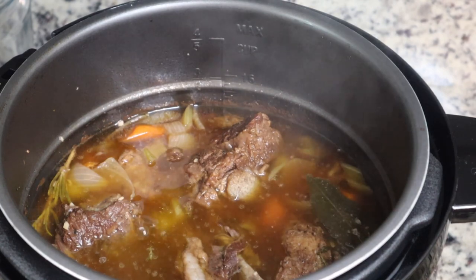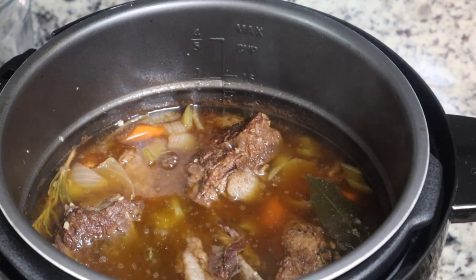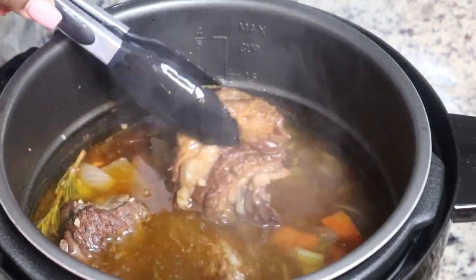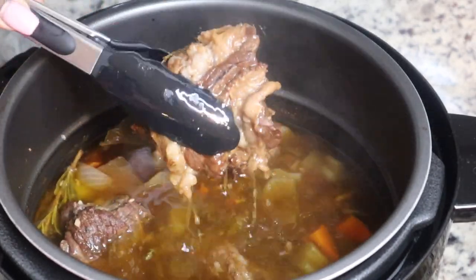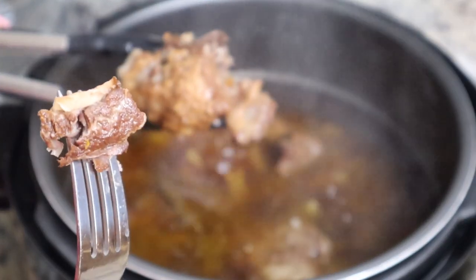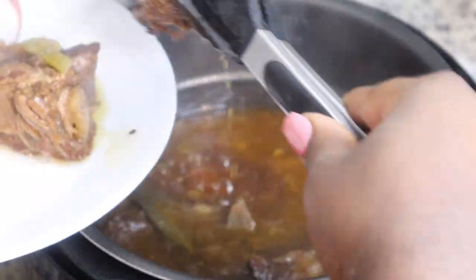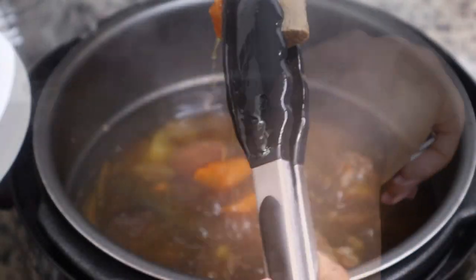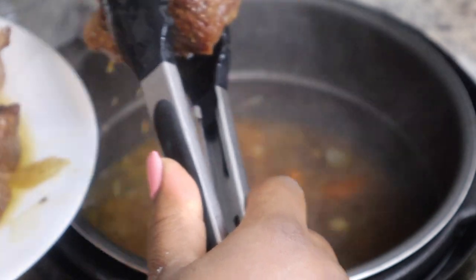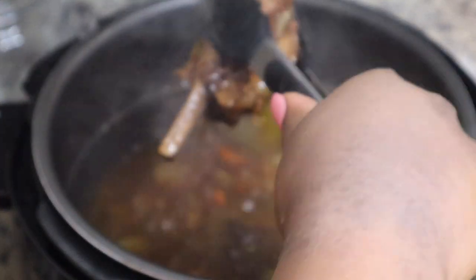This is what it looks like when you open it up — these are going to be falling off the bone. I promise you these are going to be super tender, super yummy, and super flavorful. I wish I had gotten them from a different store to avoid all that fat, but look — fork tender. The bones are literally falling out.